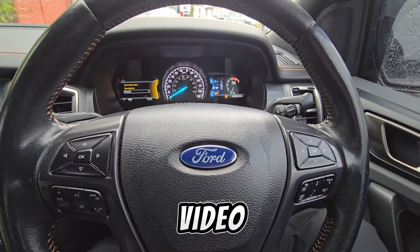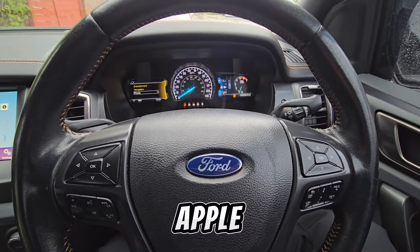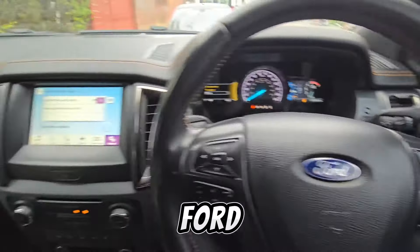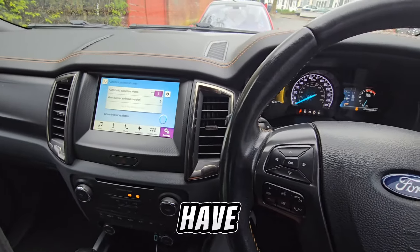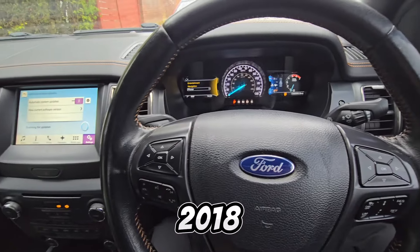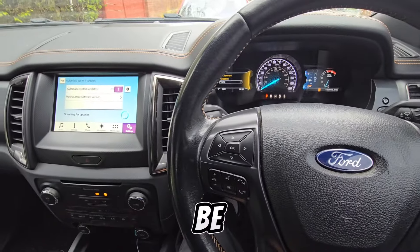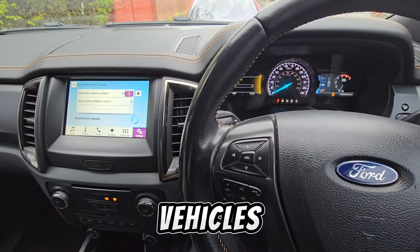Welcome back to another video. Today we're going to be showing you how to use and activate Apple CarPlay on a Ford with the Sync 3 system. Most modern Fords have the Sync 3 system — this particular vehicle is a 2018 Ford Ranger. This can be done across the Ford range, from commercial vehicles to normal vehicles.